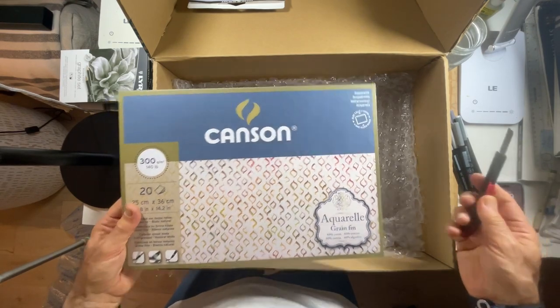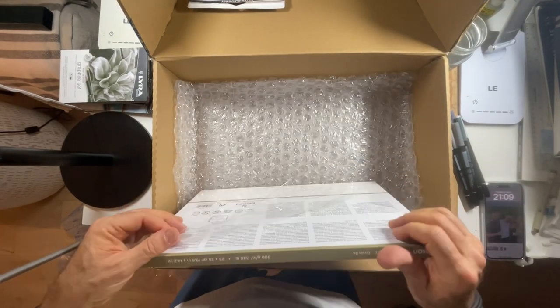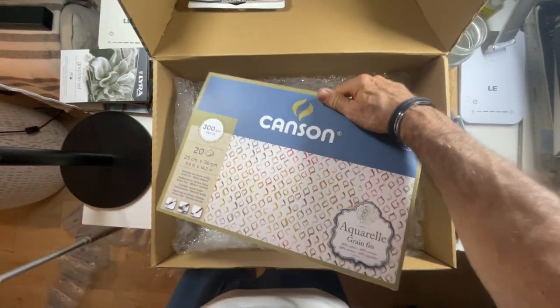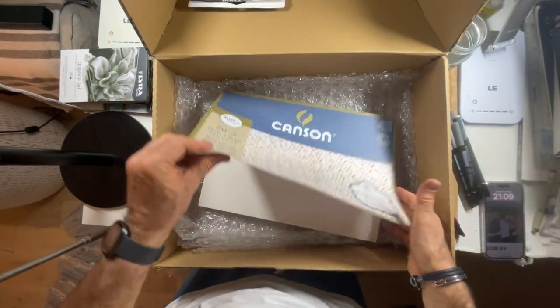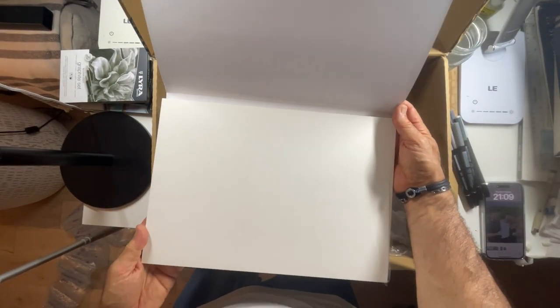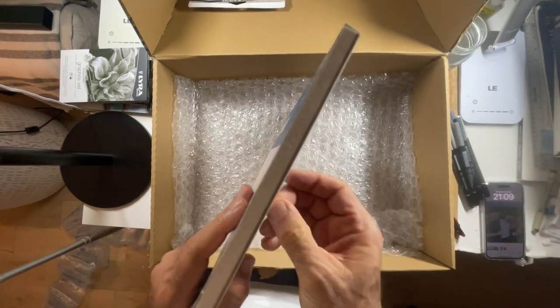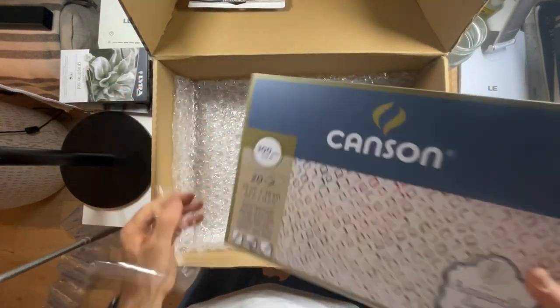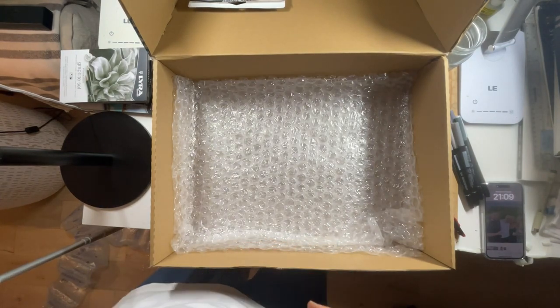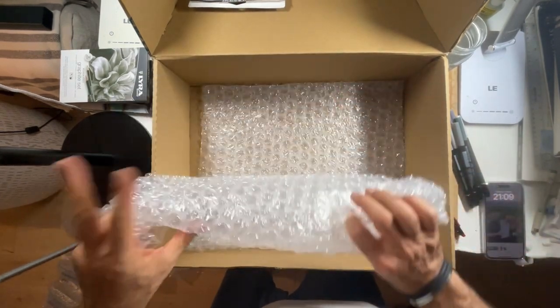All of the Canson pads I've used in the past were cellulose, but this one is 60% cotton, which I think is going to behave very differently. This could be a bit of a game changer for Canson. The paper is so nice — I'm always looking for very white, bright paper, and I think this does the trick. Lyra, thank you, I love you!